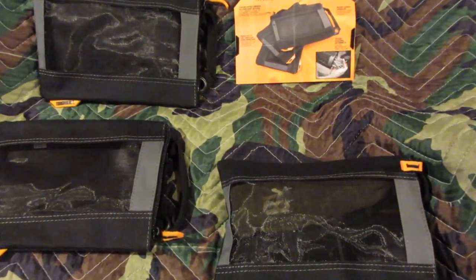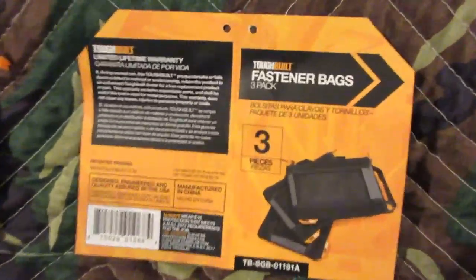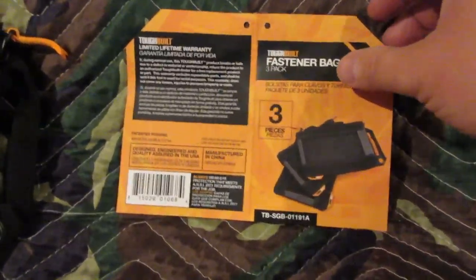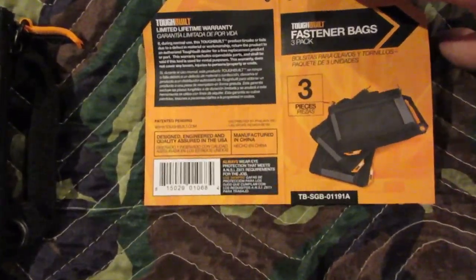Hi YouTube. I have these fastener bags. They're Tough Built — manufactured in China but distributed by Phalanx. So you gotta like that. They're from Nevada.